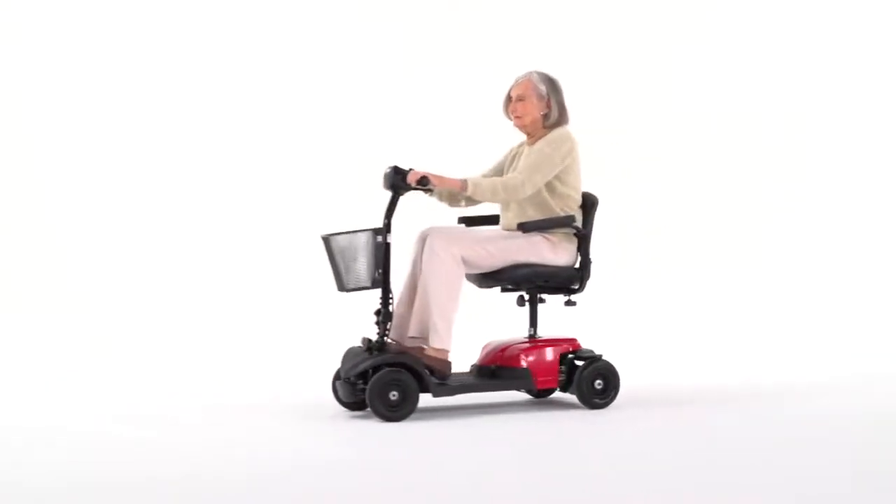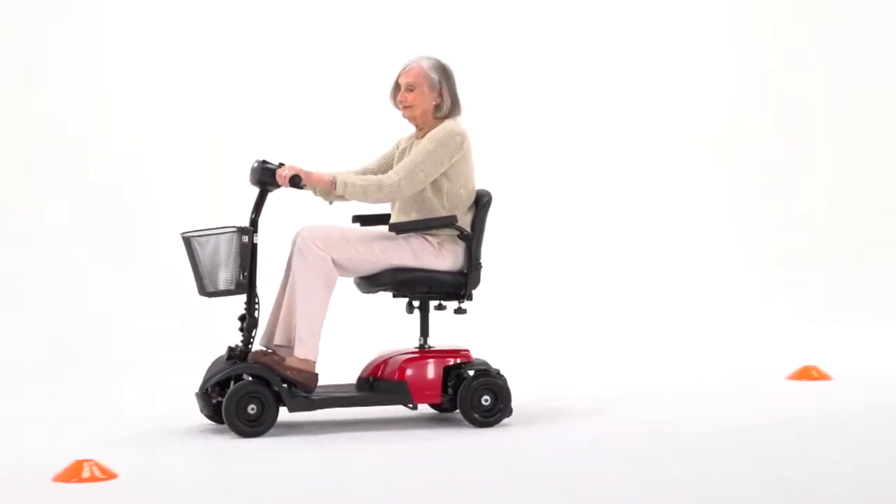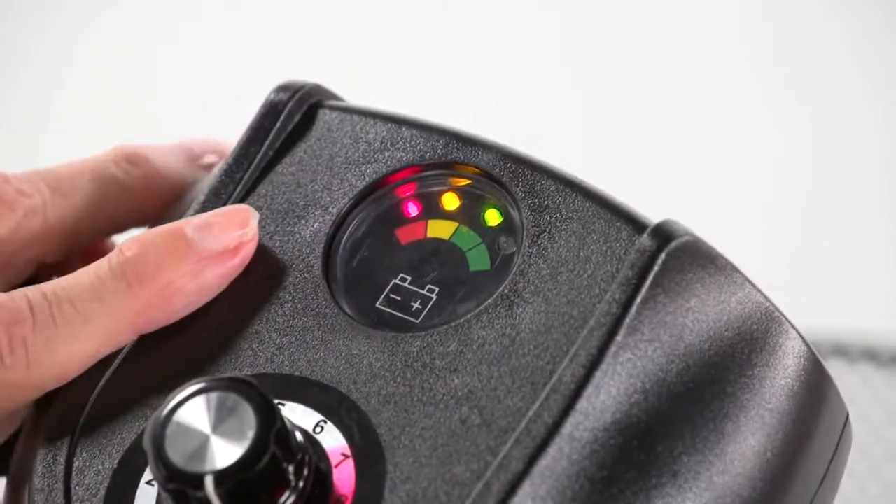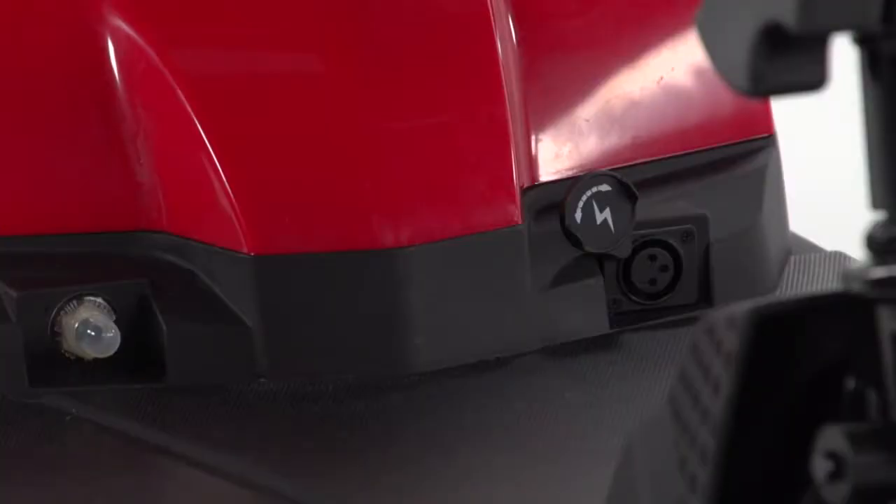With the Bobcat X 4Wheel, you get excellent stability when traveling over outdoor terrain. And when the battery gauge shows the need for recharging, it's simple from the port on the battery pack.